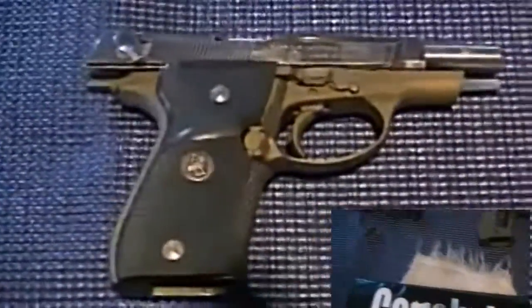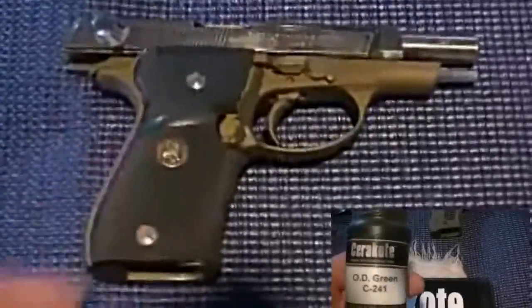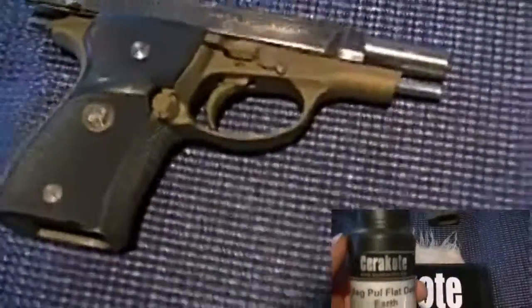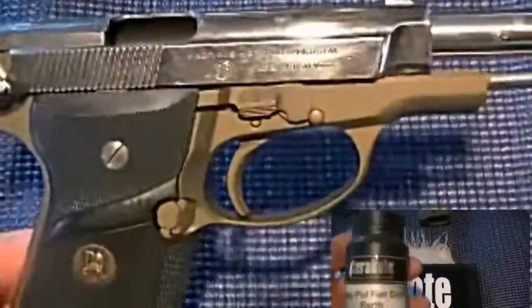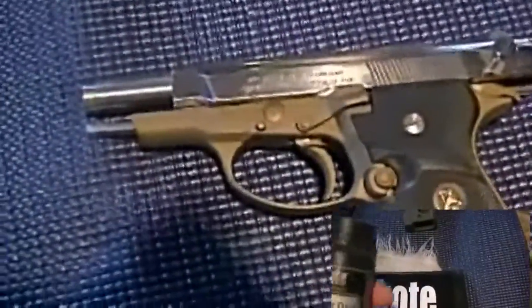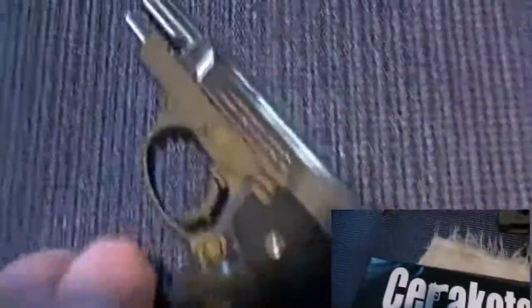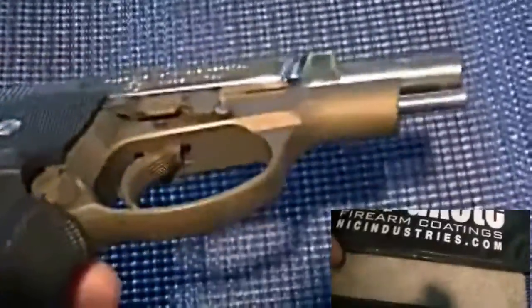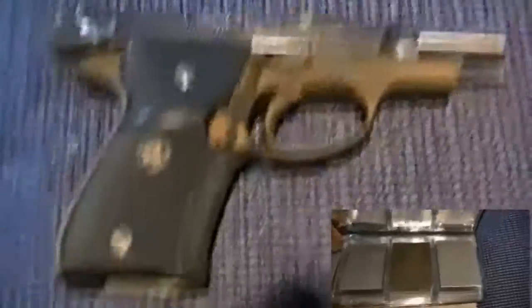It's the heat-cured Cerakote, by the way. I sprayed it and I'll tell you, that's great stuff. I used the heat cure, not the air cure, so I did have to stick this in the oven for a while. I find it to be great stuff. The only problem I have is that the color on the chart is not identical to what it actually looks like — it came out almost a bronze type color with a little iridescent to it, and I really don't particularly care for that color on the gun.